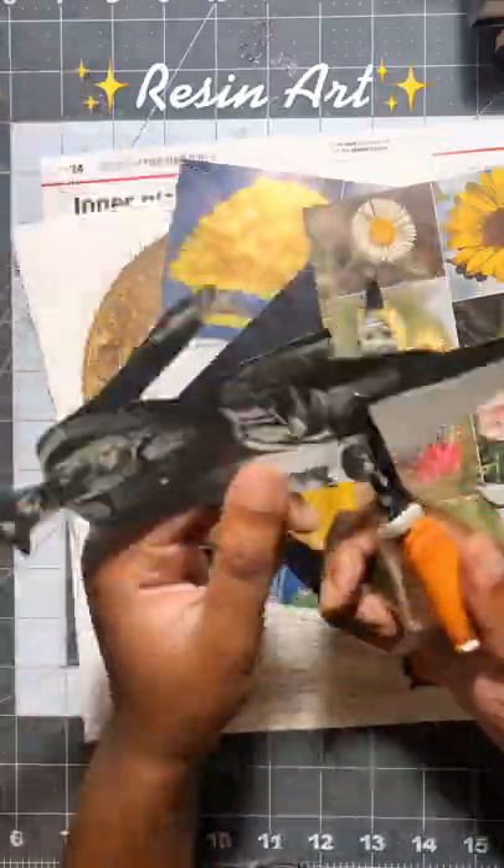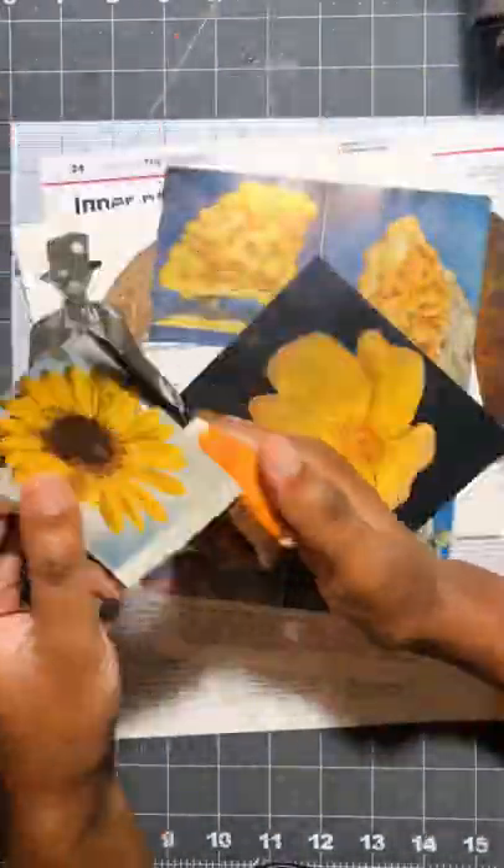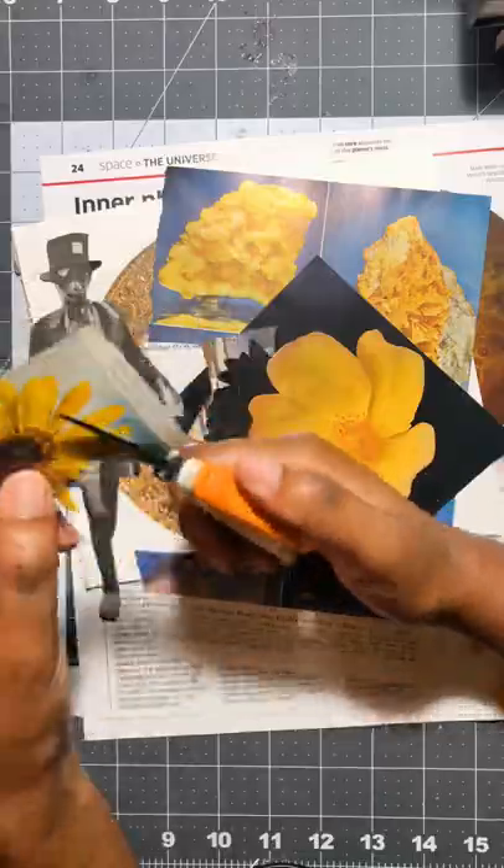Hey everyone. I am doing a summer collage challenge. The prompt for this week was sunflower.